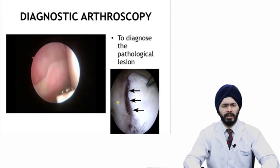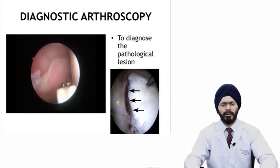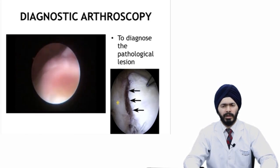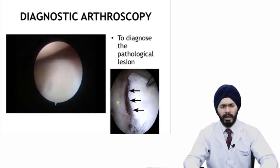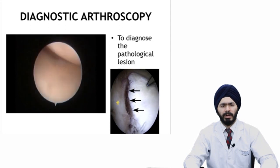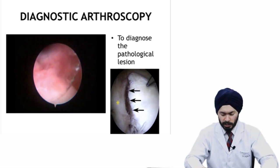Starting from the posterior soft spot, you make the posterior portal, then make the antero-superior portal and the antero-inferior portal as described in previous talks. Then you do a diagnostic arthroscopy: look for any antero-inferior labral lesion and any Hill-Sachs lesion — whether the Hill-Sachs is engaging or non-engaging. An engaging Hill-Sachs would indicate an off-track Hill-Sachs and would require a remplissage procedure in addition to a normal Bankart repair. Do a thorough complete diagnostic arthroscopy and diagnose the pathological lesion.